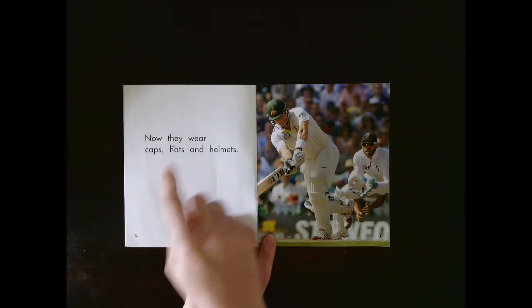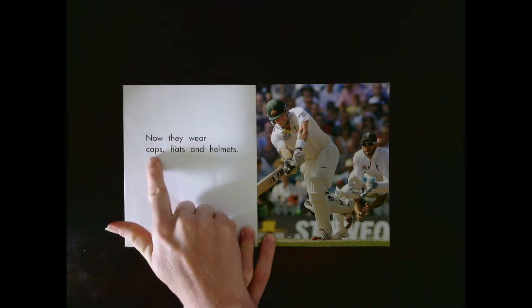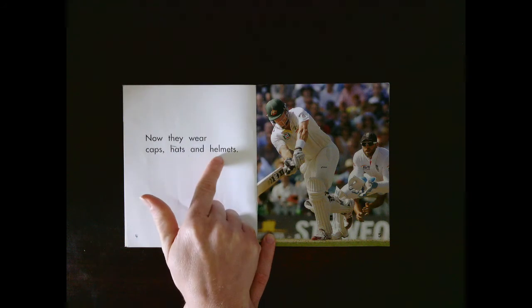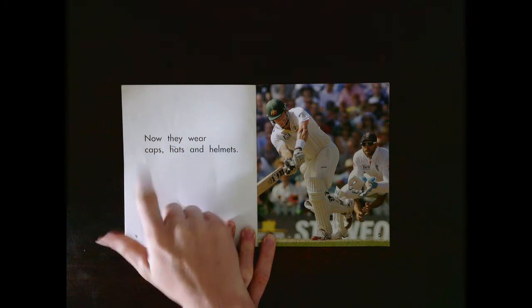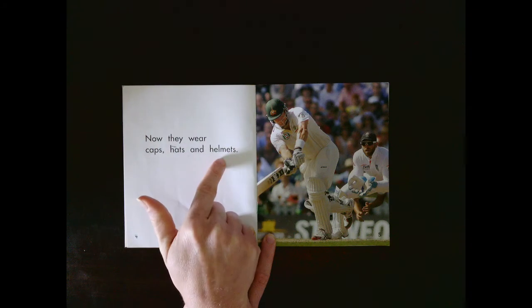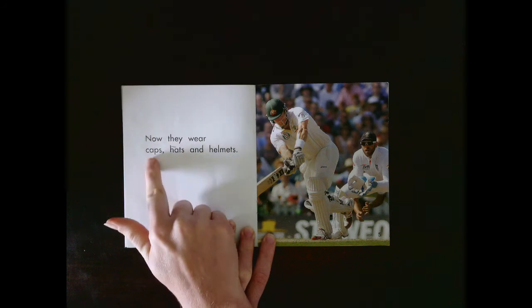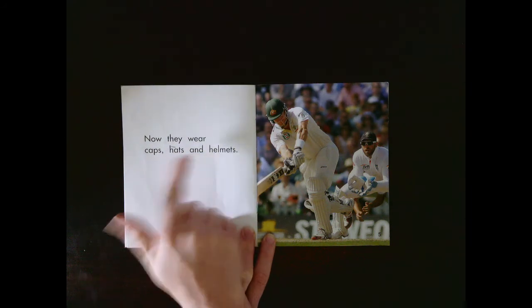See if you can read this page by yourself. Let's see if you got that right. Now they wear caps, hats, and helmets. Let's read that together: Now they wear caps, hats, and helmets. Your turn.